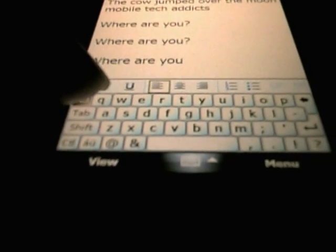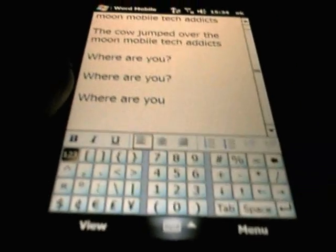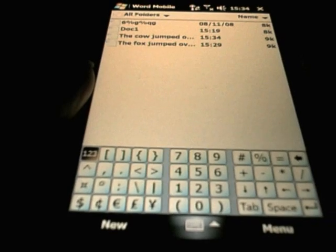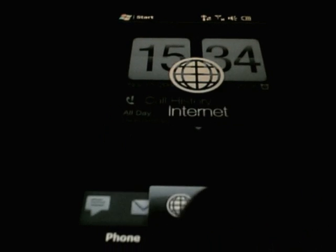For me the best keyboard I have used on this so far is the SPB keyboard version 4, which has just come out and you can download a 30-day trial. We reviewed it the other day on Mobile Tech Addicts. So that is just a quick look at the keyboards available on the HTC Touch HD. Thank you very much for watching, and don't forget to visit the site MobileTechAddicts.com.